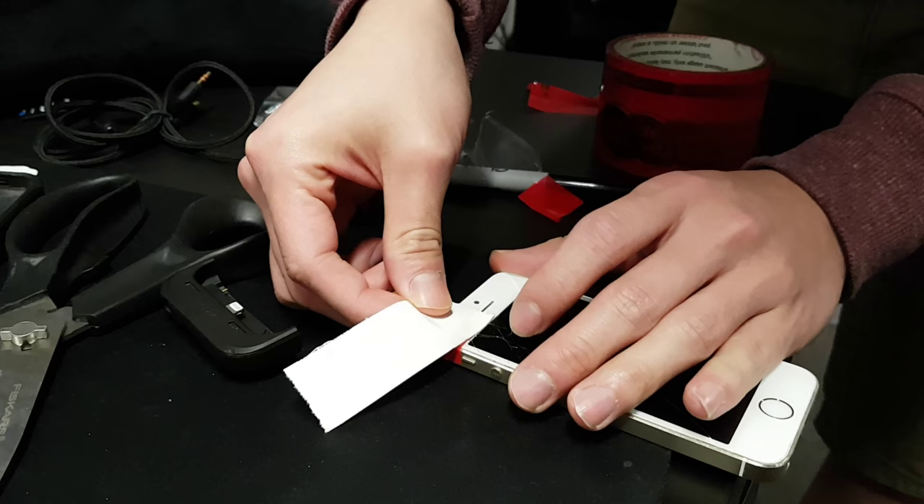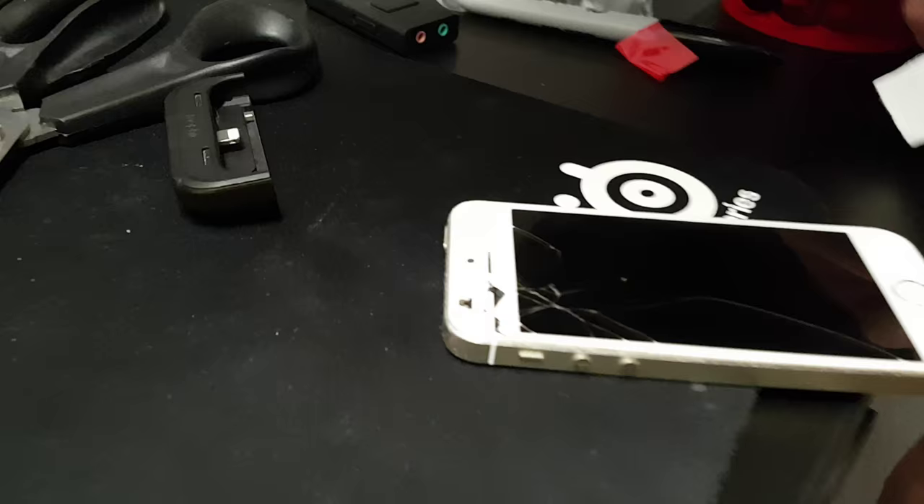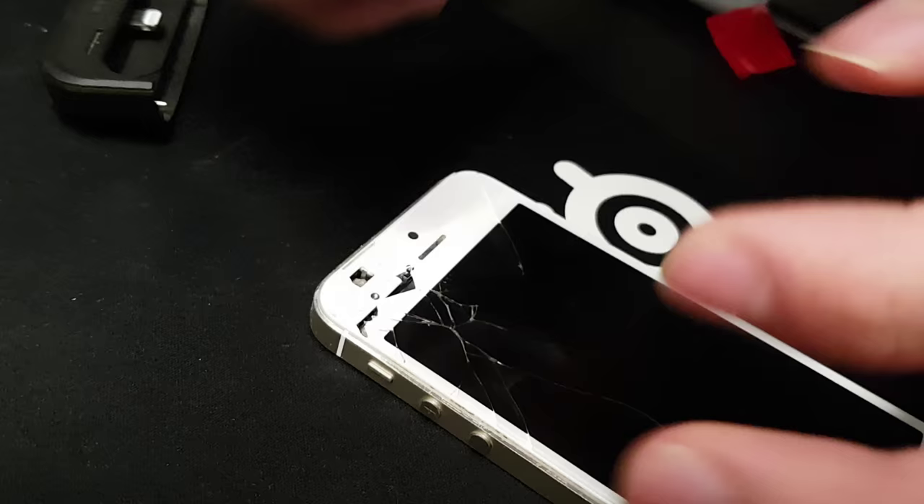Oh wait, I covered it. I shouldn't cover the thing. So there's a black dot on this iPhone 5s — this is the black dot, it's the sensor for light. So don't cover that.